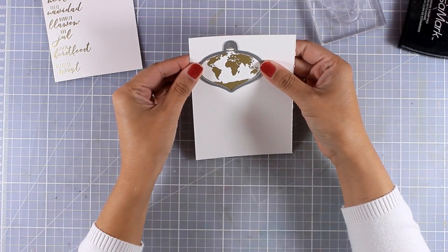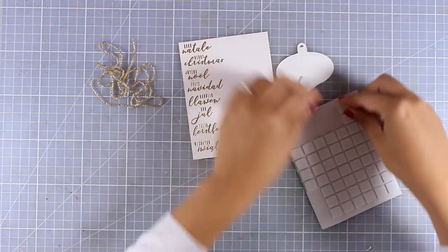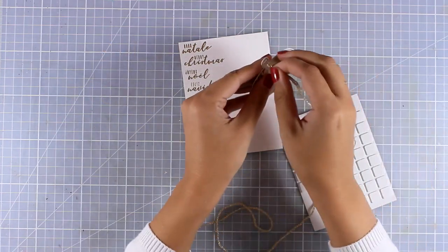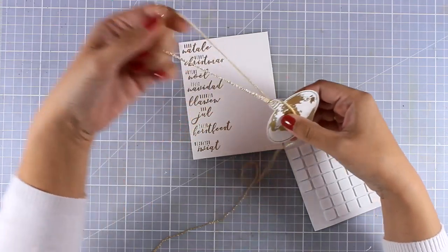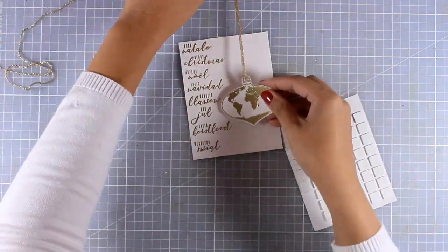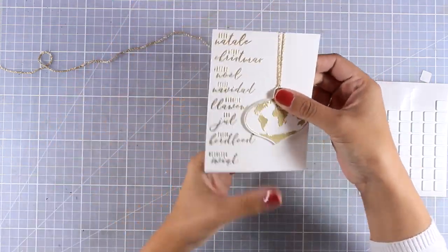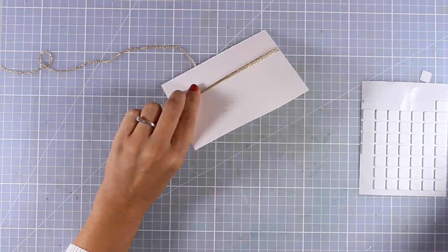I'm going to use the matching die and run it through my Big Shot to cut out the ornament — this way I'll be able to pop up the ornament on top of my card. I have some gold string that I'm threading through the top, and now I can remove the backing and stick my ornament on top of my card.